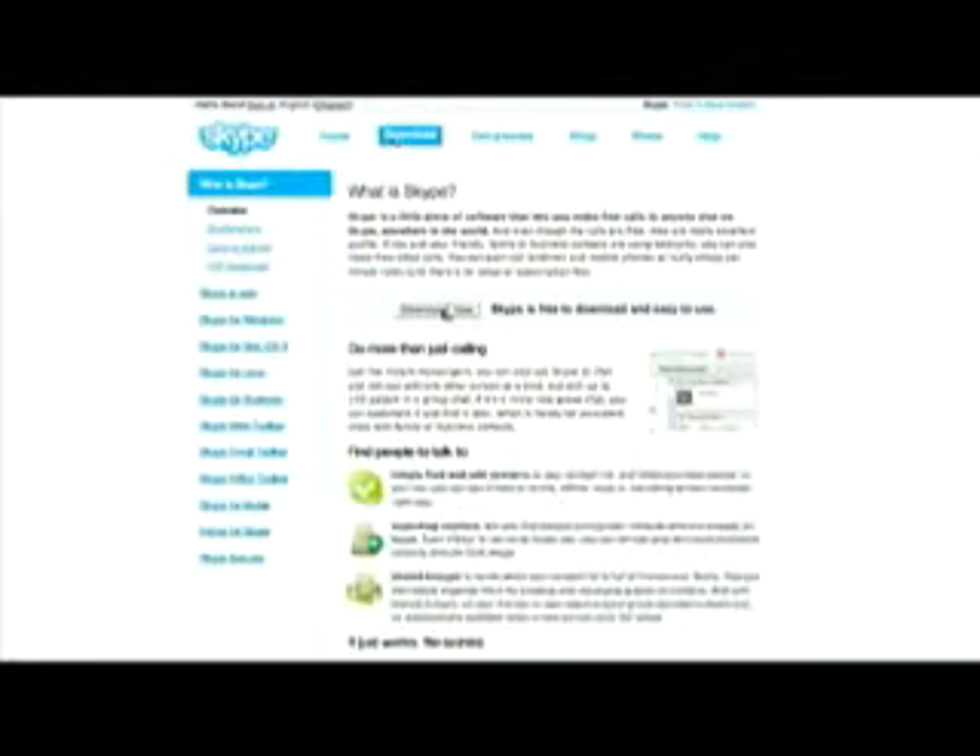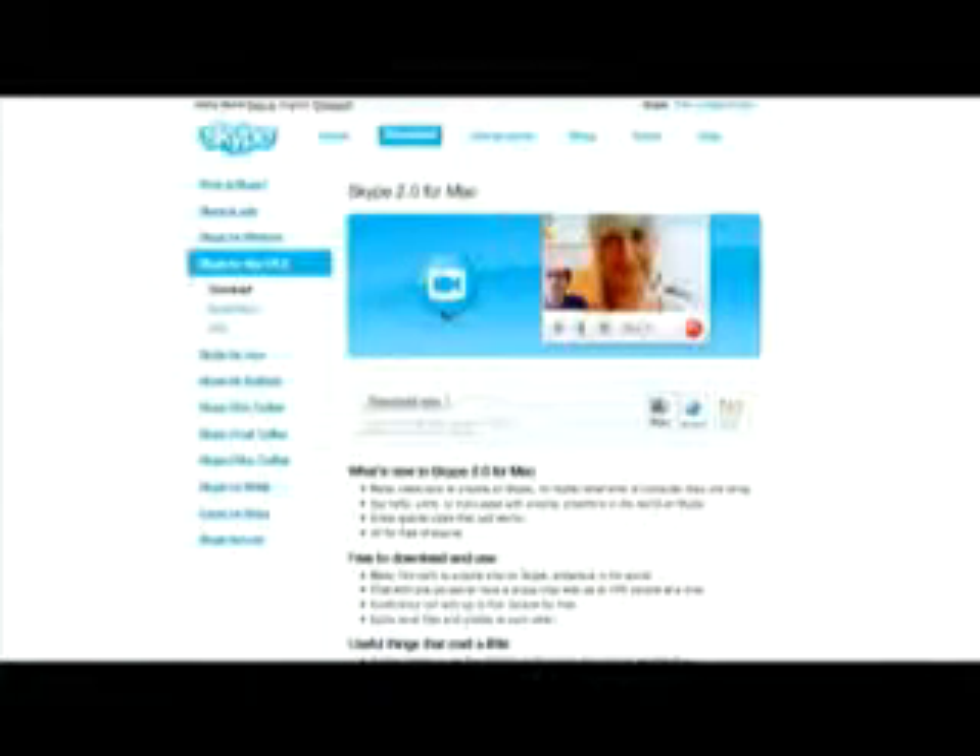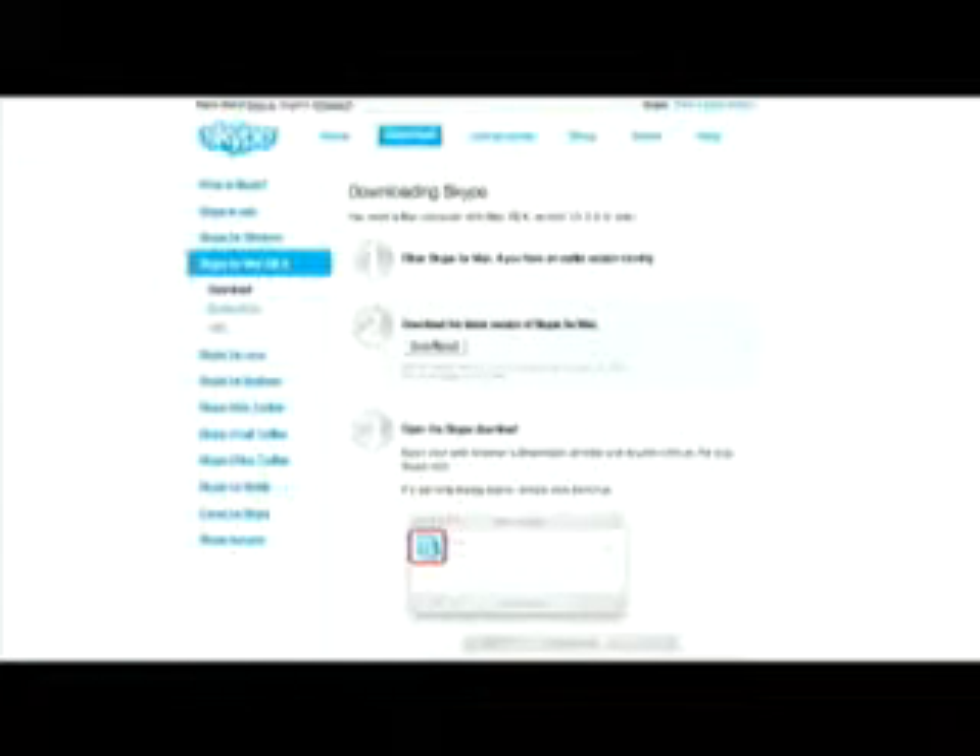Step one: go to Skype.com and hit the download button. You'll need to hit it multiple times before you actually get to download it. Then install. And if you've never seen an install on a Mac, it really is that easy.